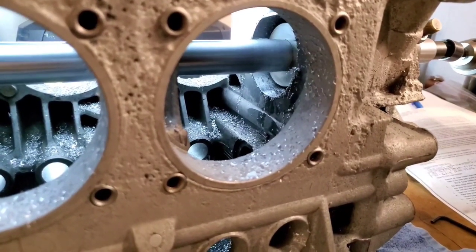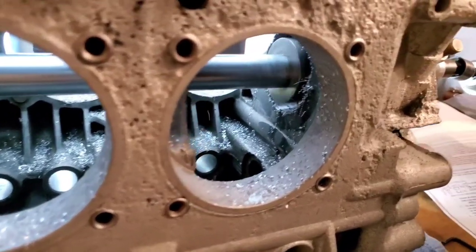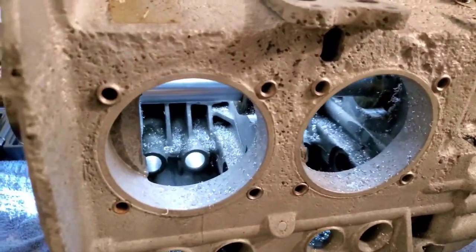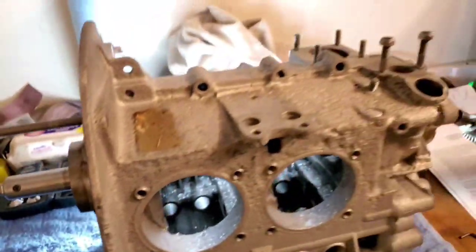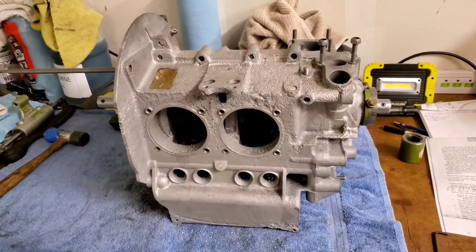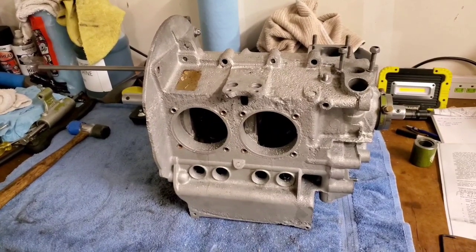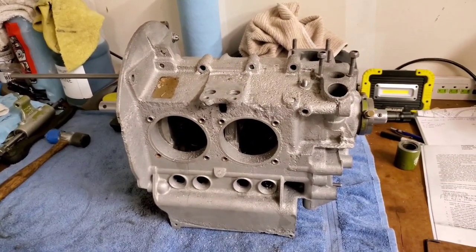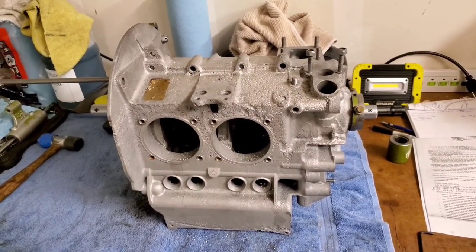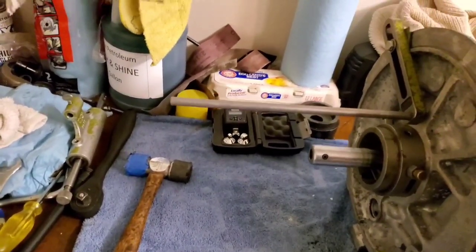I run this through until the cutter starts poking out of this main bearing saddle, then I turn it off. You definitely don't want to just keep going because it would probably pull that bushing right out of the back side of the case. One thing I would like to mention before I forget — whenever you adjust these cutters, remember that if you're adjusting that cutter one thousandths more than your original setting, it will actually take out two thousandths, maybe even a little bit more, because it's having to spin around that circle. So if you have it one thou on one side, it will take one thou out on the other.